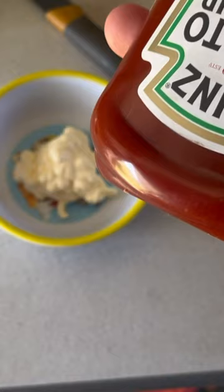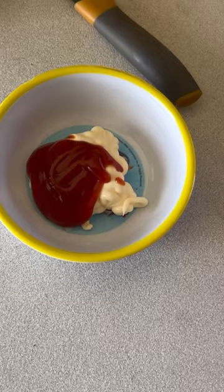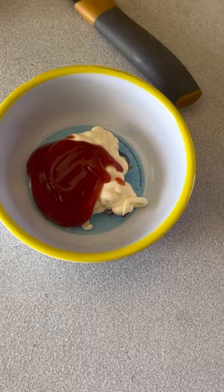I'm just going to squirt some into the bowl there — look at that, Heinz 57 — into there, and squeeze out some lemons. There we go. Made a little sauce up.